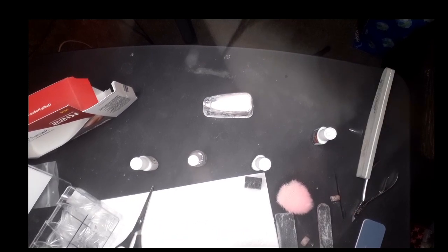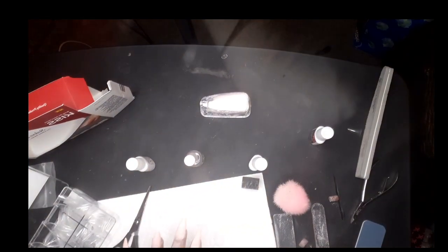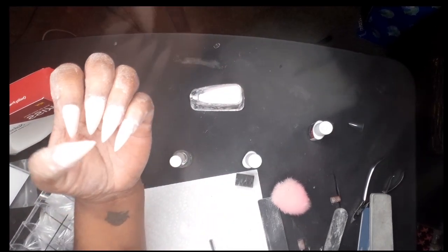Now right here I'm getting into filing. Once you apply the base coat, pop on your dip, do another set of base coat, pop on your dip again, then apply the activator. Once it settles — give it about five minutes — you can go in with the e-file or hand file. I went in with my e-file from Yifex and I loved it.